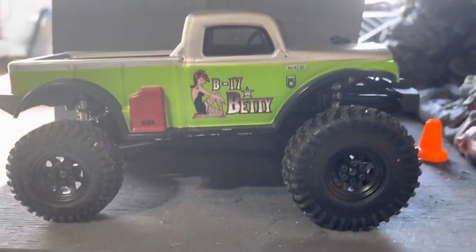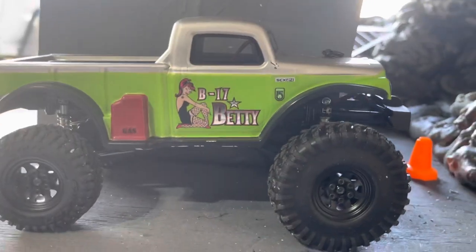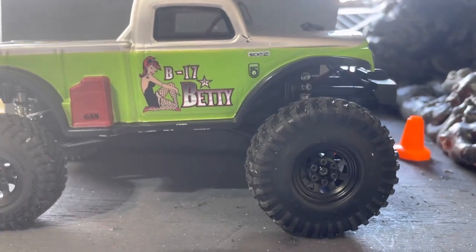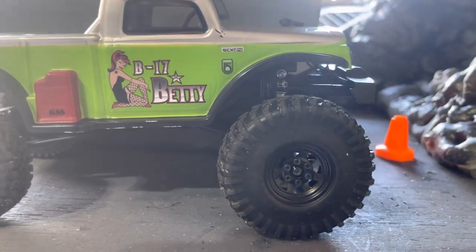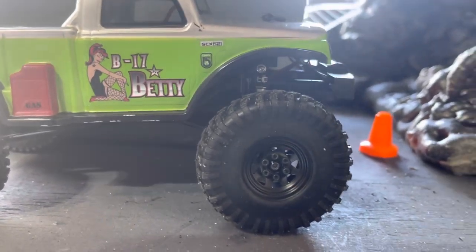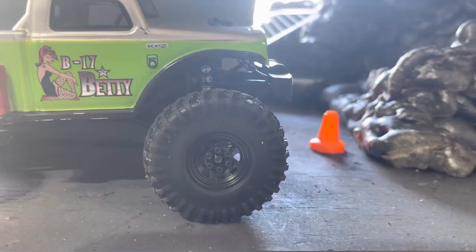Then I tried to mount them on the Betty. Same thing. They rub real bad in the back. It doesn't let you go forward. So unfortunately, Scramblers are not going to work on a stock vehicle. I'm going to have to buy myself a deadbolt — what else am I going to use these tires on? So I'm going to buy a deadbolt and trim it down and make them fit.